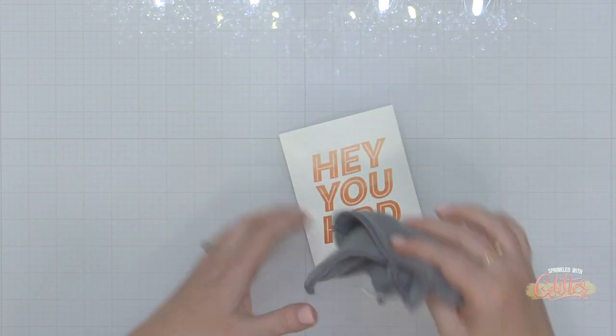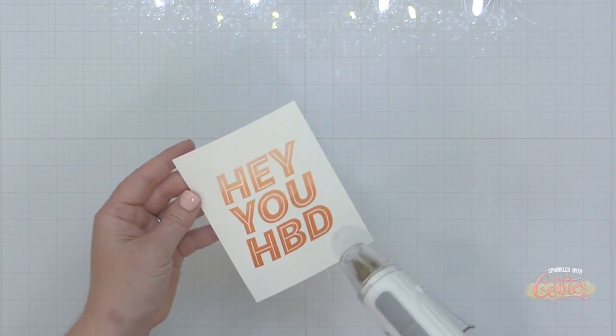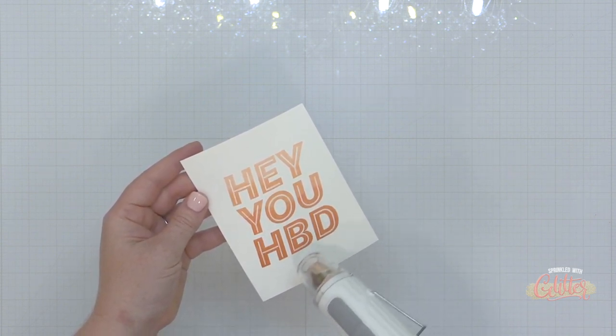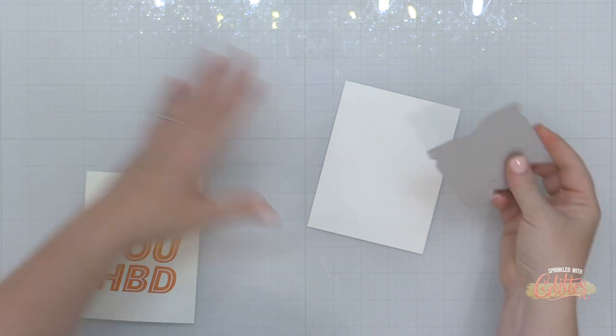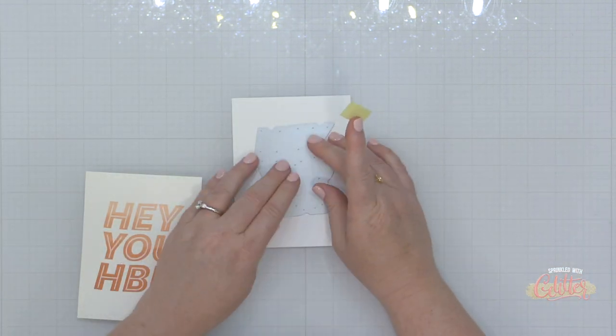Once I have all of my stamping done, I'm using a microfiber cloth to pick up any excess ink sitting on top of my embossing powder. Then I'm quickly going to hit that lightly with the heat tool again just to bring back a little bit of the shine — sometimes it can get a little dull when you're doing all that stamping over it. You don't want to re-melt it, but just hit it quickly with your heat tool.